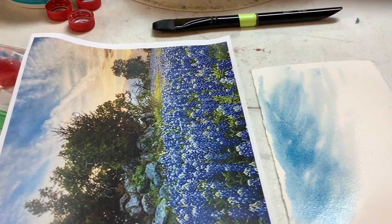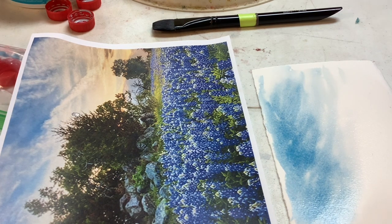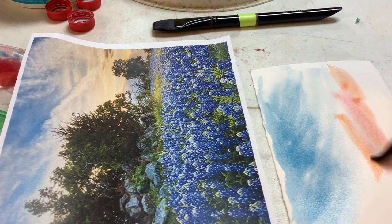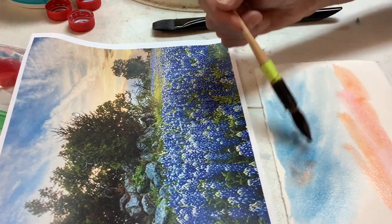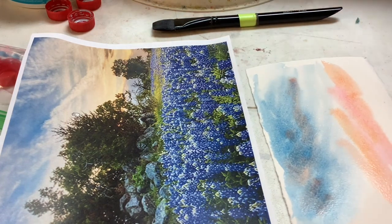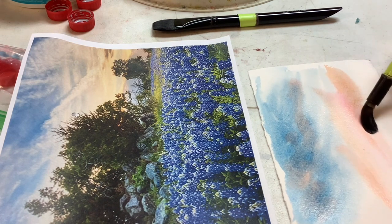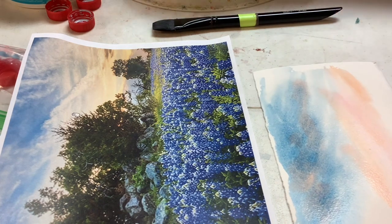We need some wispy clouds. So I'm going to take a little bit of new gamboge and a little more coral — quinacridone coral — real thin. Let's just see. I think I want a little more yellow than that. That's a lot darker than what I wanted. I need a little bits of that up in here. Here I'm pulling this up, and you can do a whole lot of subtractive work with this as long as you've got your paper pretty wet.